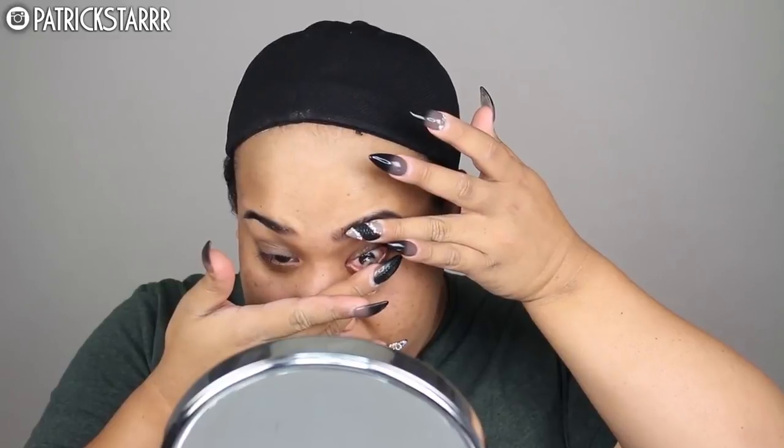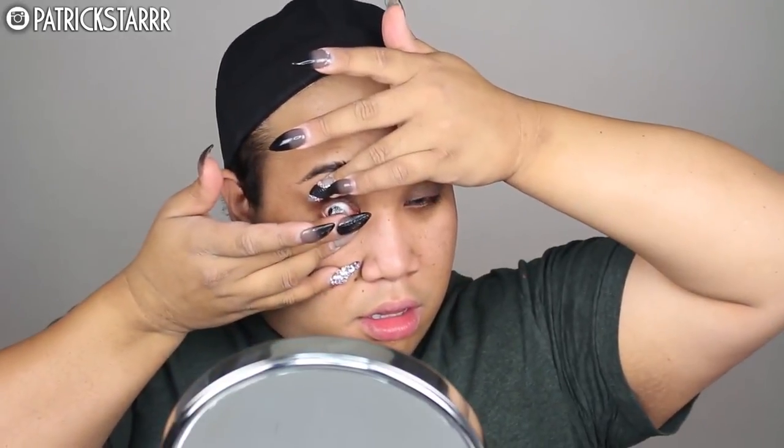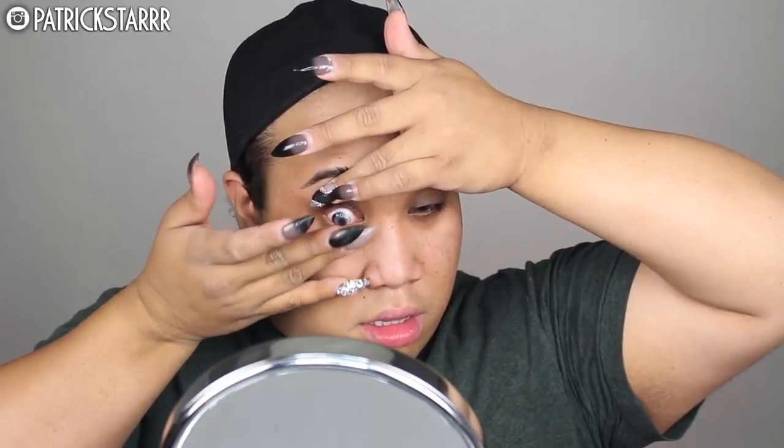Okay guys, so to prime Kylie's face I'm going to take this Hot Makeup Balm Voyage Anti-Shine Primer and it's amazing. It smooths out the skin and really gets my pores really small and smooth because Kylie likes her full coverage foundation. Next I'm going to put my Desio eyes in. I know Kylie doesn't have grey eyes but I wanted to give an extra oomph and effect to her look. These are by Desio in the color light grey.